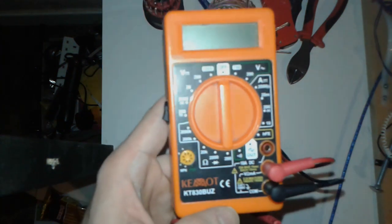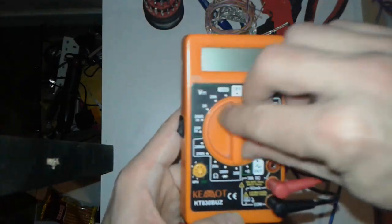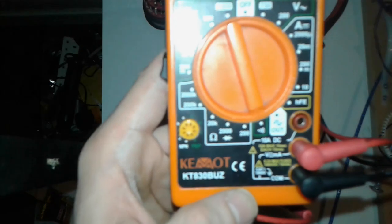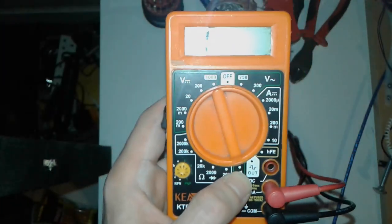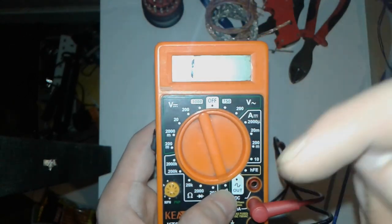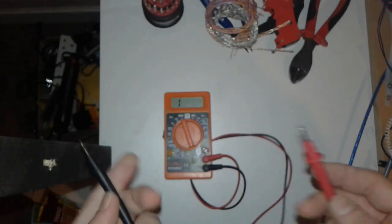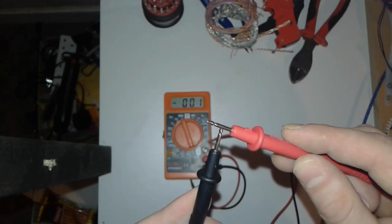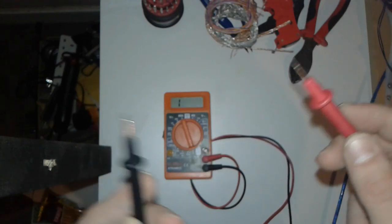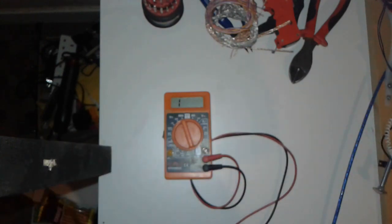One more thing before I go: if you are dealing with wires, you have to keep in mind the continuity test, which has got this symbol here. I've got a video on it linked in the description below. When you're dealing with any kind of wires, a continuity test is a must. When you hear the beep sound, you've got continuity — or not — and that tells you if you have a broken wire somewhere. Thanks for watching, leave a comment, thumbs up, subscribe, and see you on the next one. Ciao!